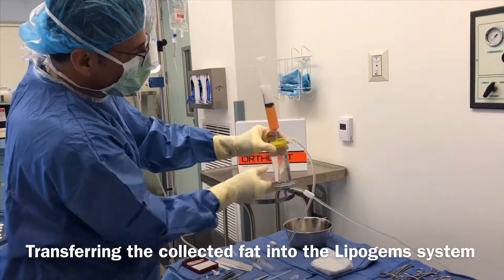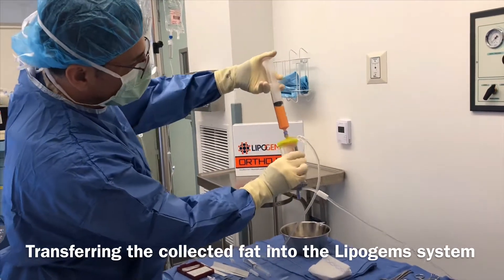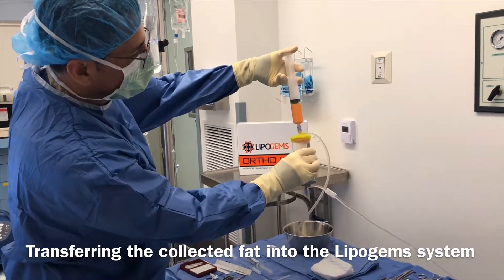We're now transferring the harvested fat into the canister — it's a LipoGems canister. It's going to start the filtration system right here.